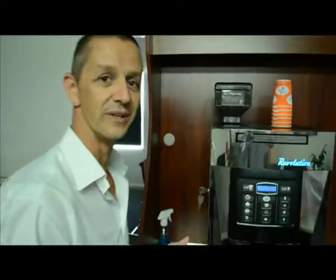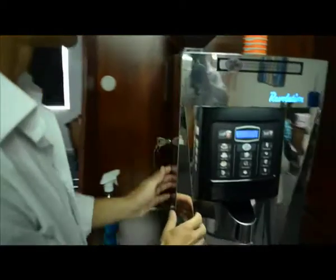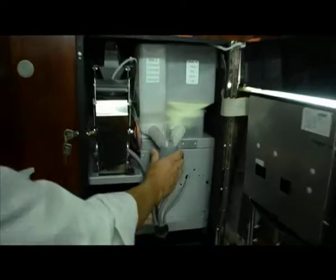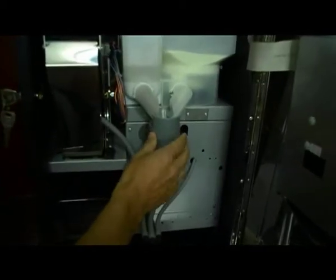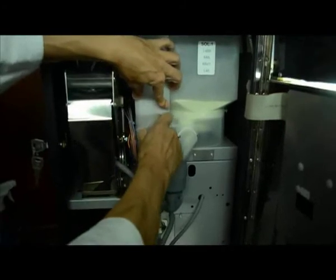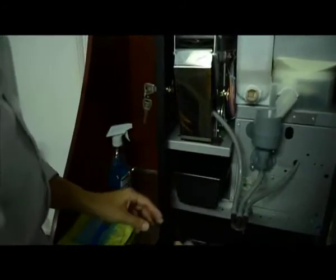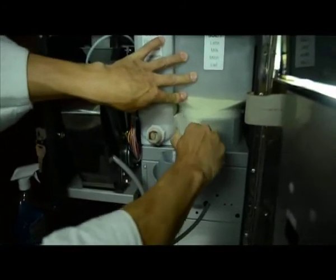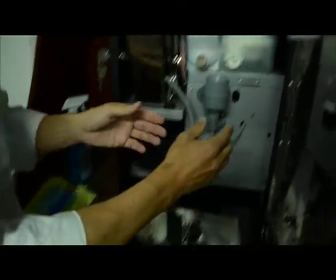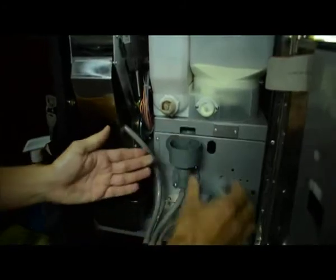First thing we do when we go to clean the Revolution machine is obviously open up the front door. Inside the unit here we've got the mixing bowl section, and this is the best way to run through it. You'll begin by turning up the elbows and removing the elbows — they just pull straight off. And then the mixing bowl section comes apart into five very simple pieces.